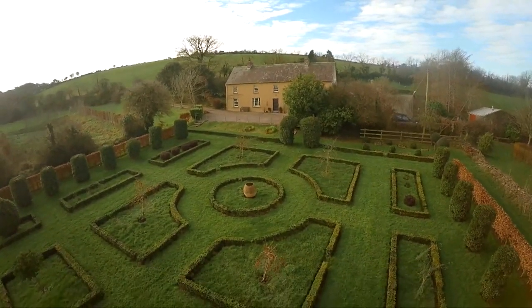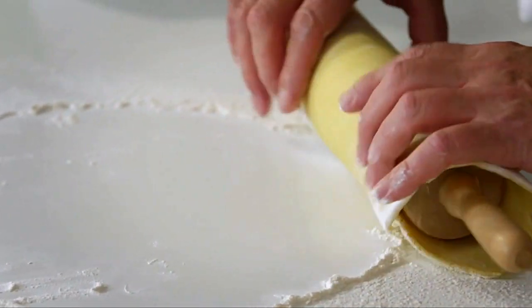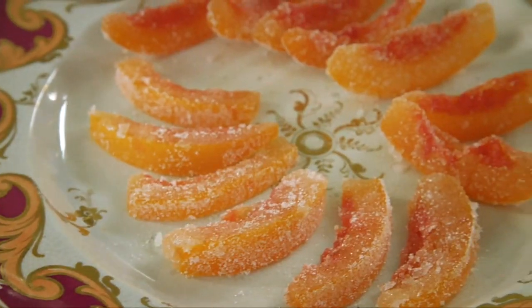My approach to cooking is simple and not new. Use the best ingredients you can get, get organized, and follow the recipe. And that way you'll be sure to get really wonderful results.